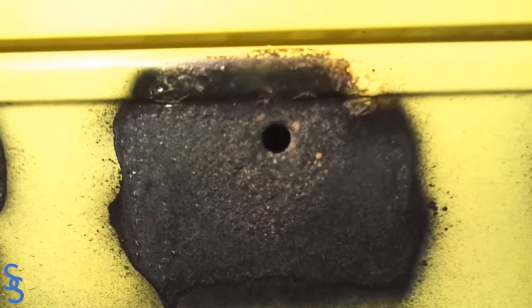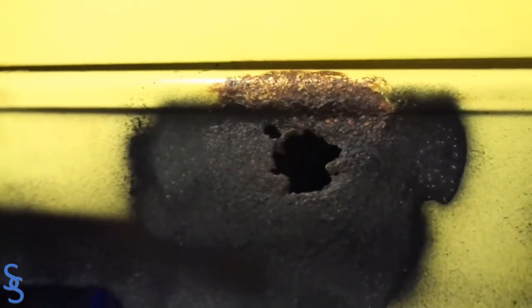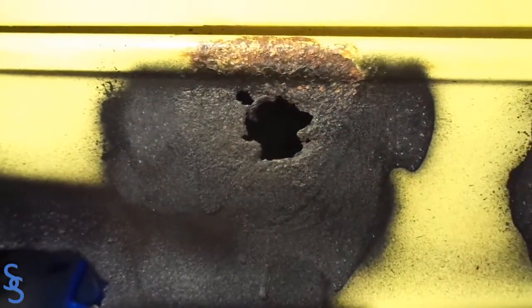This is how it's supposed to look, and because of rust, this is what we got. Let's see how you can make it look again like one of these guys.